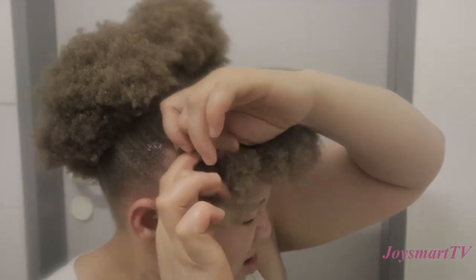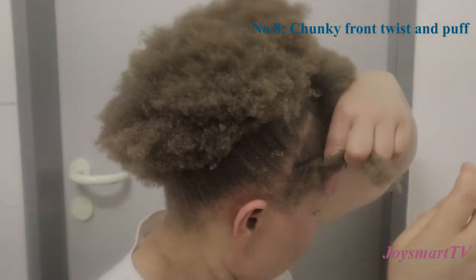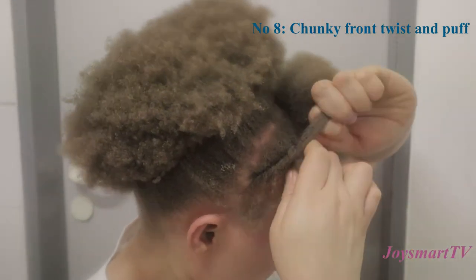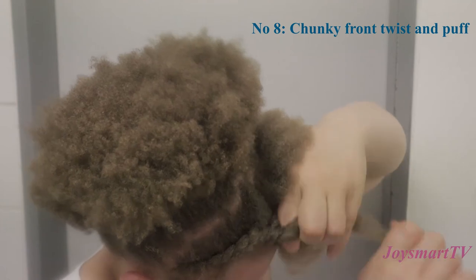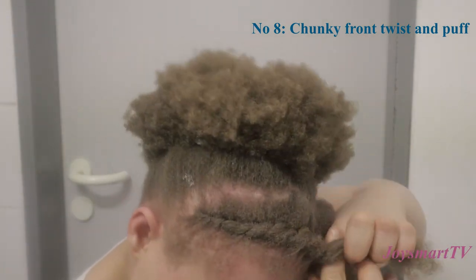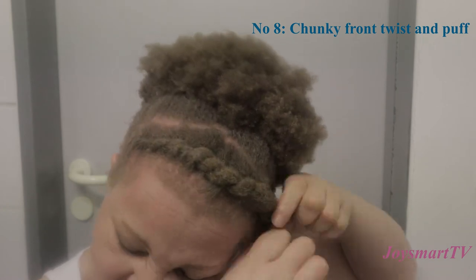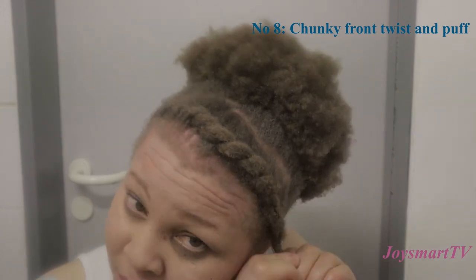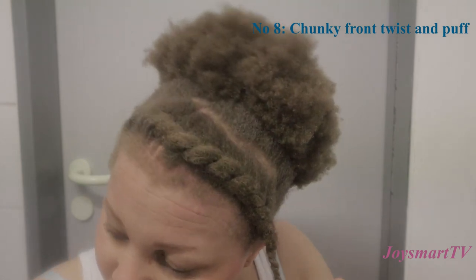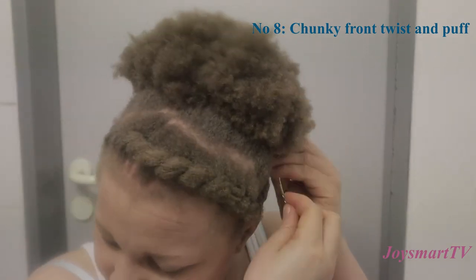For the final style, I did a chunky flat twist from one side of my head to the other — flat twisted the hair from ear to ear, then tucked it in. And that's basically it!